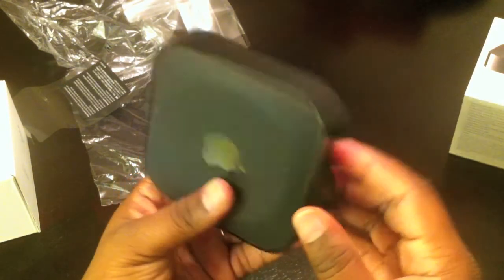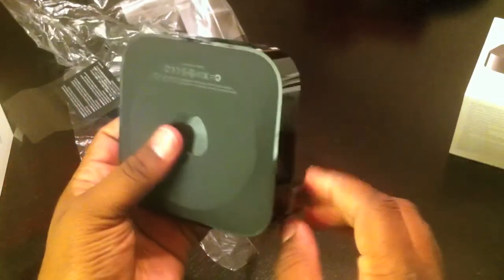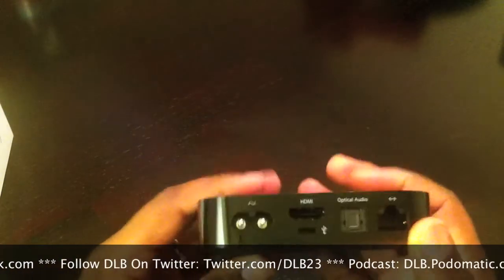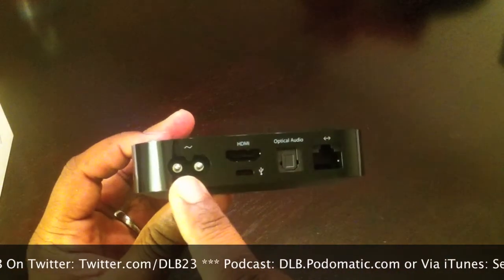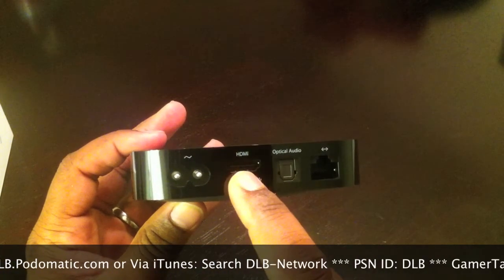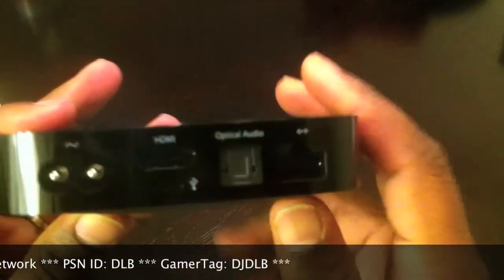There's another one of their little flap things right here. Let's pull that to see the ports on this. So we're going to pull that off. Right here on the bottom there's a little sticky kind of feel to keep it set on your entertainment center. You have the power adapter, your mini USB, your HDMI port above that, and then for all those with surround sound, optical audio right there. And then last but not least, for those of you that choose to use an Ethernet cable. So that's basically it on the back.